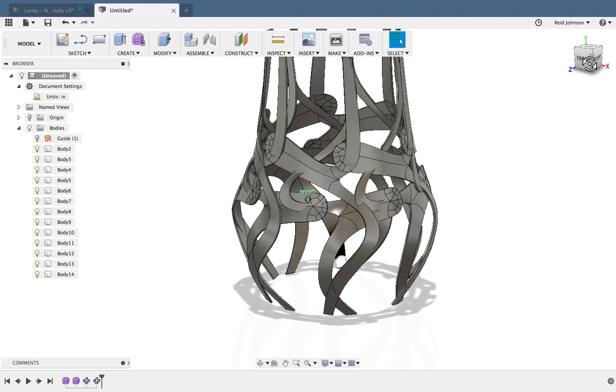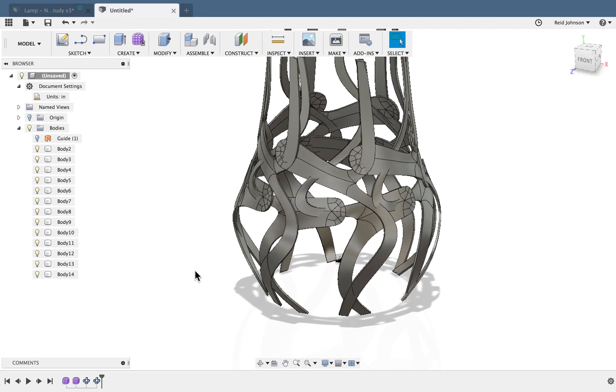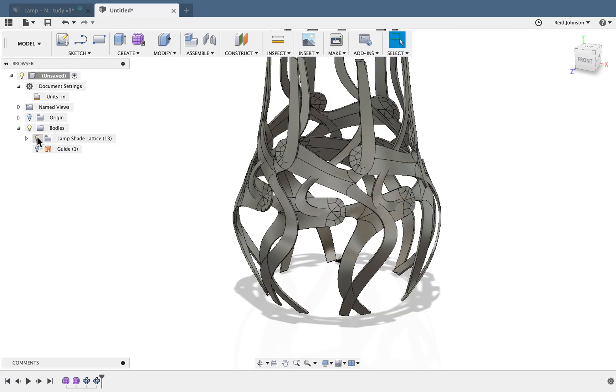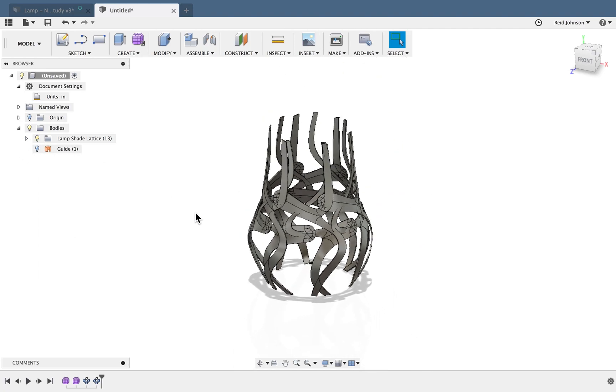There it is — you can see it's starting to take the shape of that lampshade with a lattice structure. The downside is I've created a bunch of bodies, which can be a little confusing. One trick for organization in Fusion 360: right-click on Bodies and say New Group. I'll call this 'Lampshade Lattice.' I click the first body, hold Shift and click the last one to grab all of them, then drag and drop onto this folder. Now I can turn them on and off together, and drilling down I can still see them all individually. I can even drop this guide in there too to hide it.